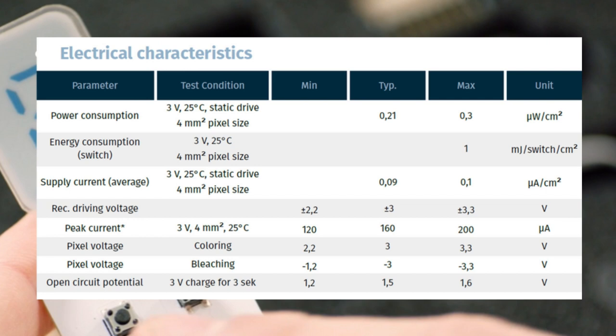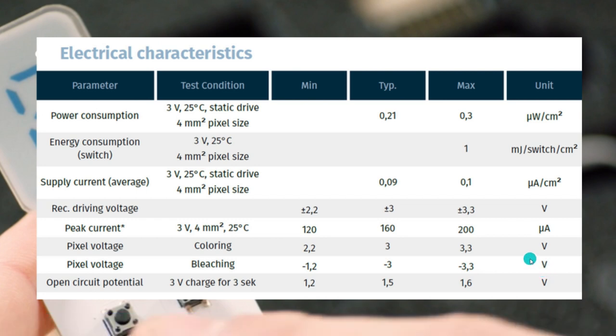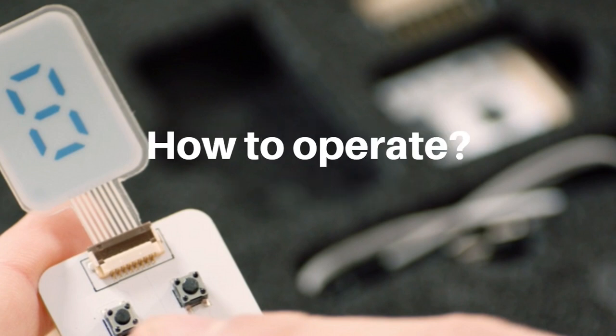These are some of the electrical characteristics showing the unique feature of ultra low power consumption. At 3 volts for a 4 mm square pixel size it takes only 0.21 microwatts, and your peak current will be typically 160 microamps. This display uses 2.2 to 3.3 volts to activate a segment and negative 1.2 to negative 3.3 volts for deactivating. These displays can work from minus 20 to 60 degrees centigrade, and you can expect more than 100,000 activation cycles.